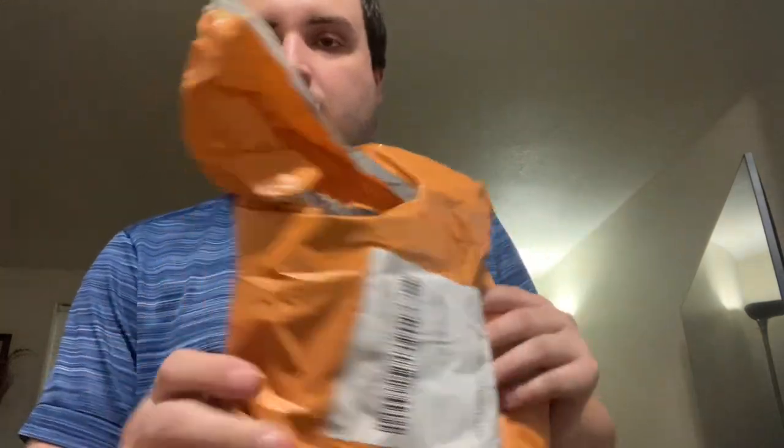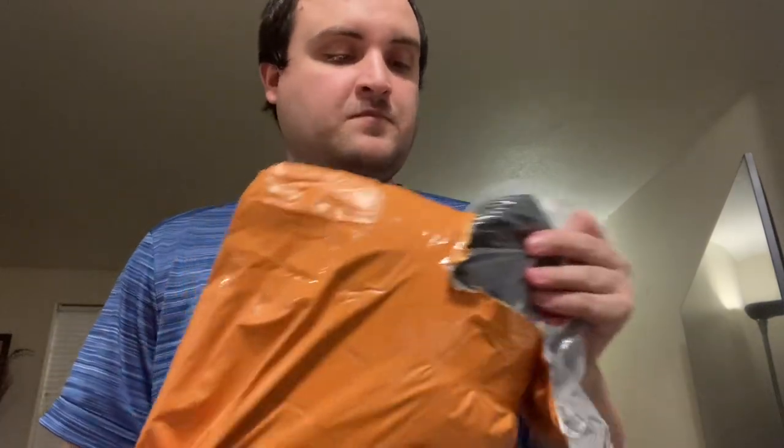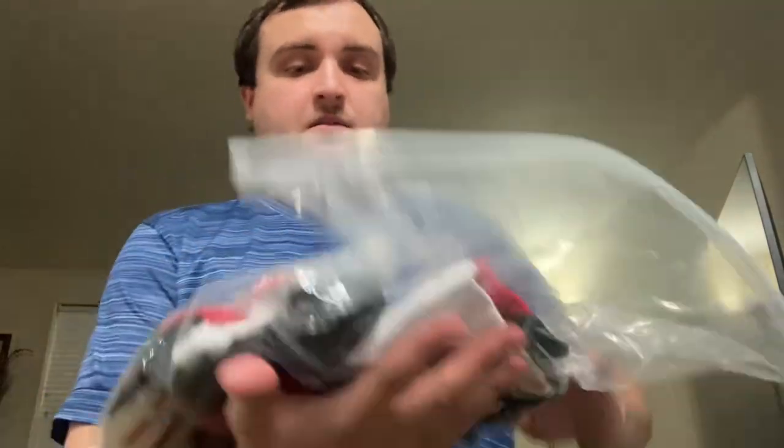Alright guys, reviewing another jersey from DHgate. The packaging came just like this — I was just about to do a video and then accidentally ripped it, so whatever. I was just ripping it up because I wanted to open it so bad. Some of these have come out pretty bad, but let's see how this one comes out. This one's going to be a Mitchell & Ness knockoff — came kind of in this plastic bag.